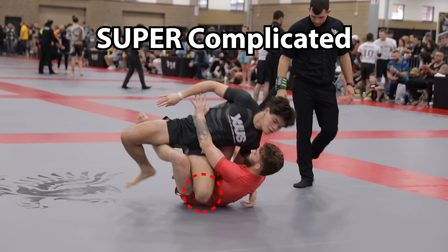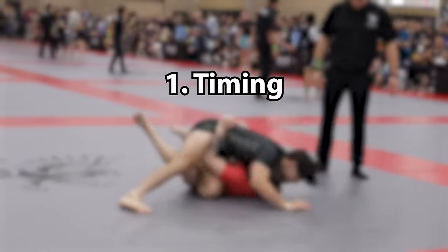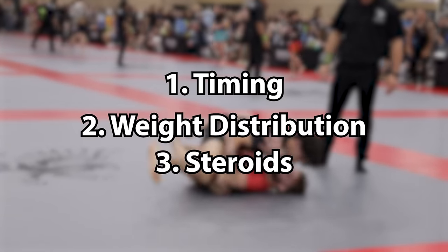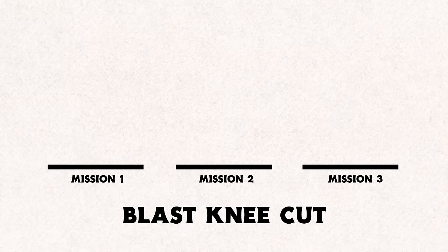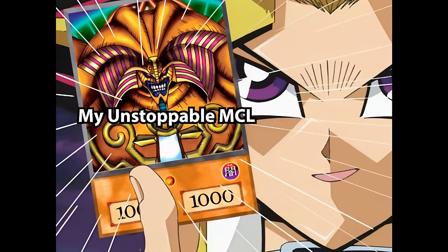The blast knee cut is a complex guard passing system based on timing, weight distribution, and a variety of other important details. However, to simplify it so that even a 5-year-old understands, I've broken it down into three critical missions, and if you can accomplish all three, you too can make black belts look like this.